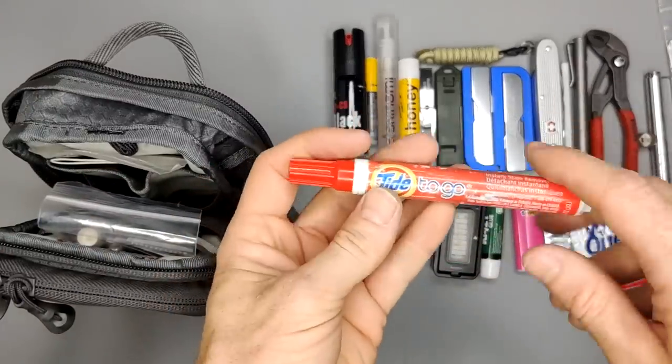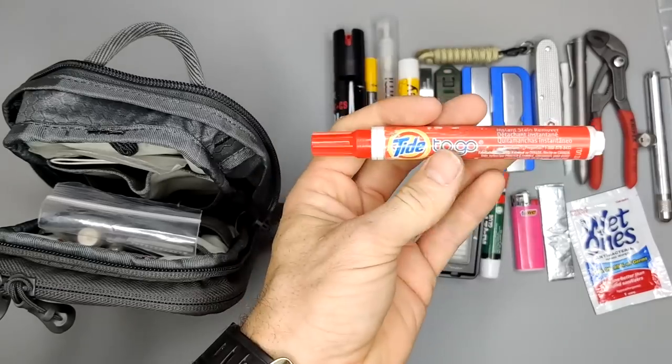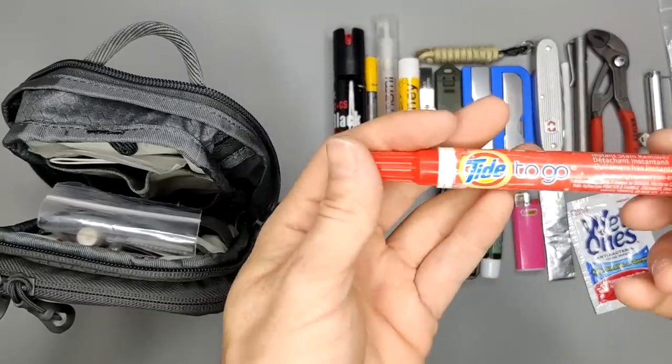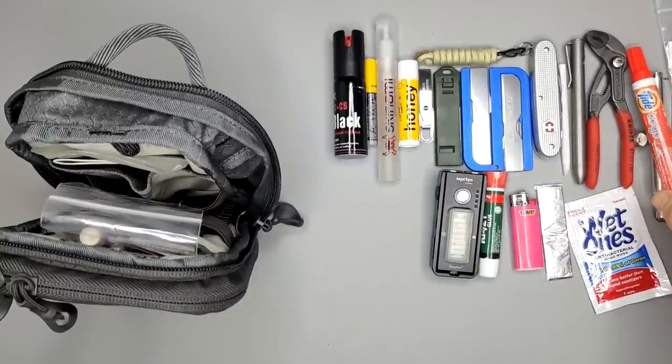I have a Tide to Go pen — for whenever something happens like spilling coffee or dropping food on yourself. This helps get cleaned up. It's something my wife has asked me to pull out of my bag several times.